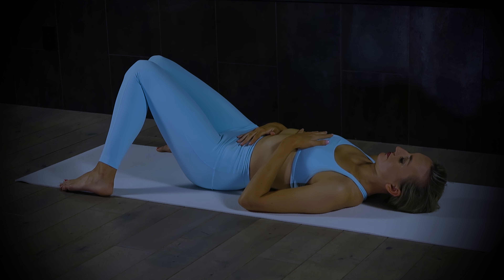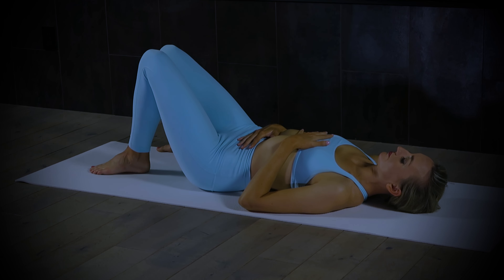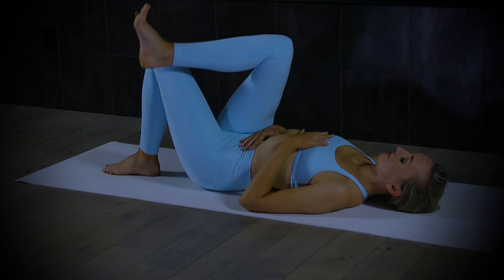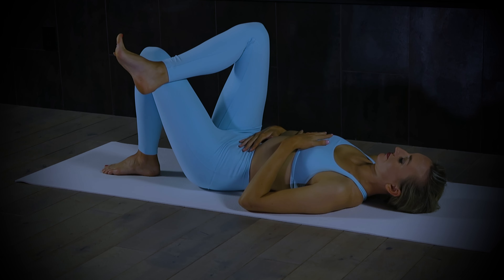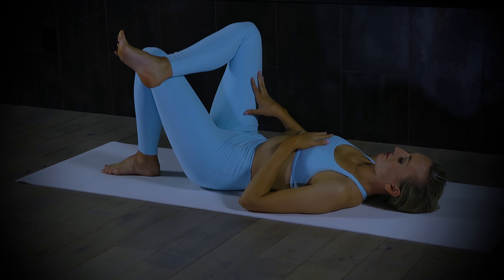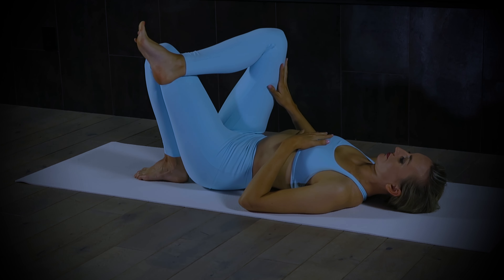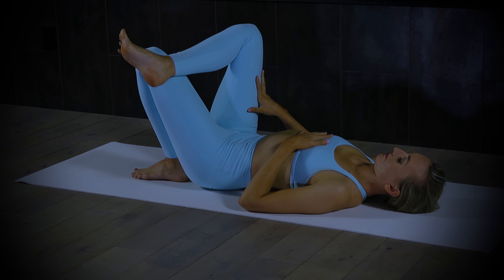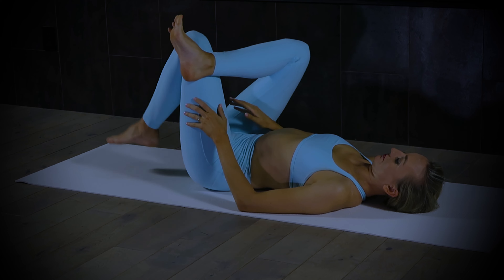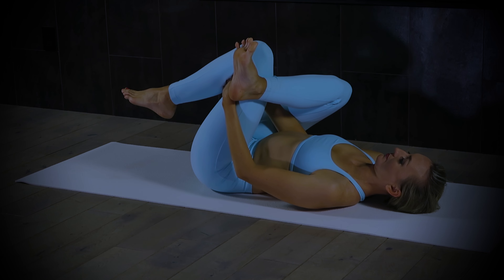Bring your left foot to the center of the mat and your right ankle over the left thigh, so you'll have a flexed foot on the right leg. For you, this may be enough. I invite you to pull or scootch that left heel closer to your seat. Notice if you feel a stretch — allow the right knee to be heavy. If you don't feel a stretch, this is where you're going to reach behind the thigh. If this causes you to lift your head off the ground, grab a pillow from your couch and put it behind your head so you're supported.